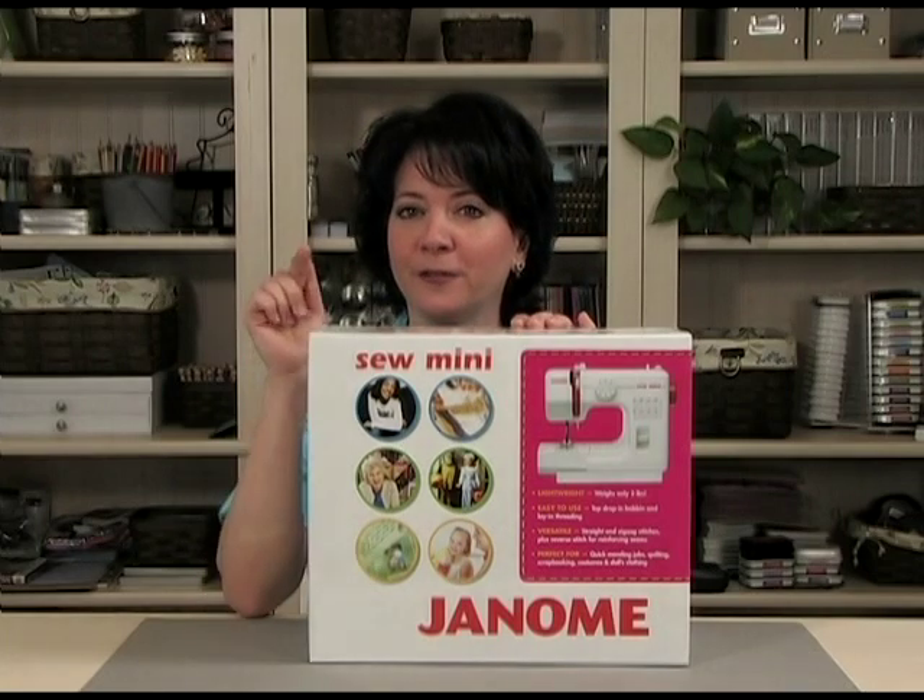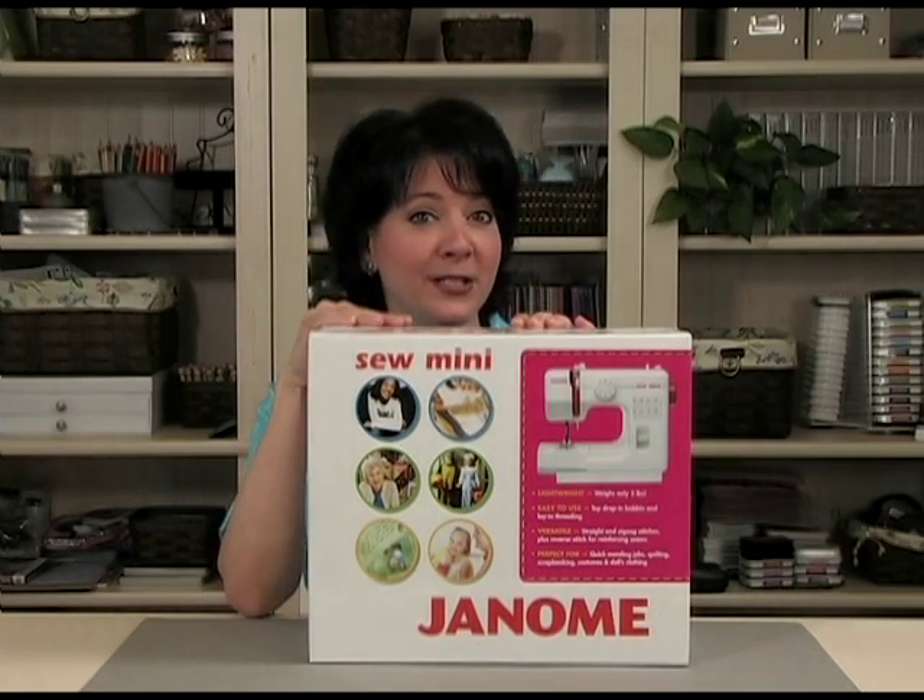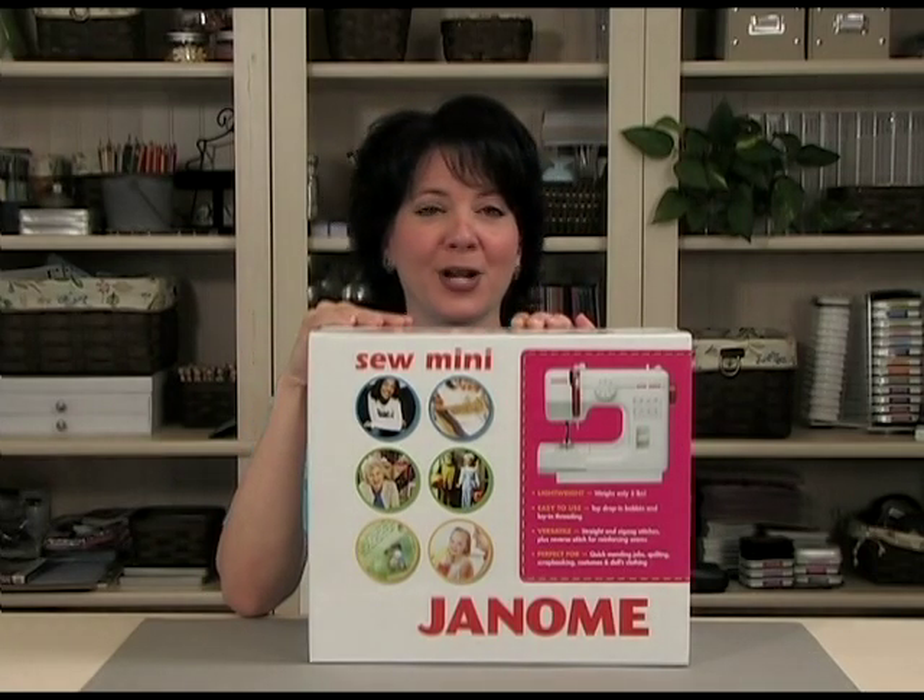Sewing on cards and scrapbook pages is one of the hottest techniques around, and one of the best sewing machines for the job is the Janome Sew Mini. You may have purchased one of these machines and found it easy to use, but for those of you whose machine still looks like this, I'm going to help you break your fear of sewing, and in the next 15 to 20 minutes you'll be sewing on your projects too.